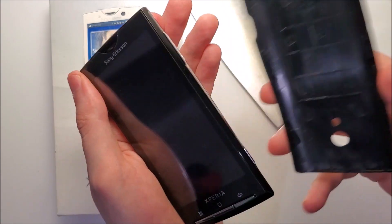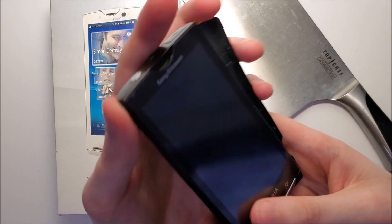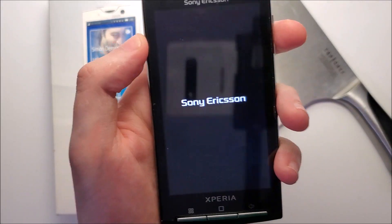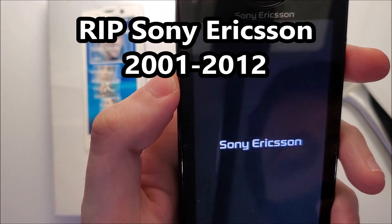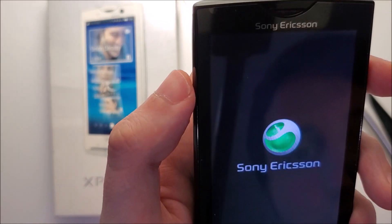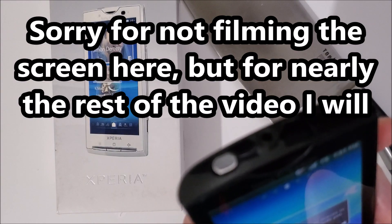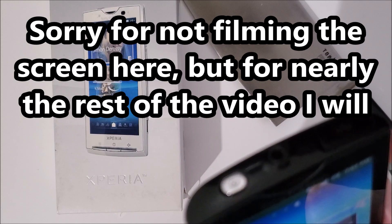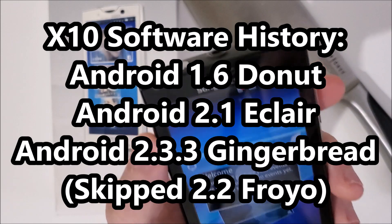Oh wow, we actually do have some juice here. Sony Ericsson. All right, so I'm actually going to turn up the mic here. There's not even a setup process for it. Wow.